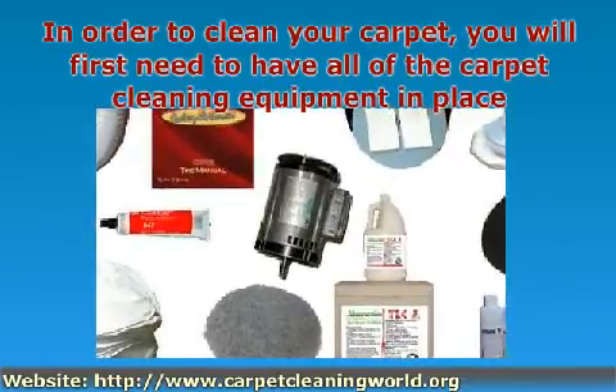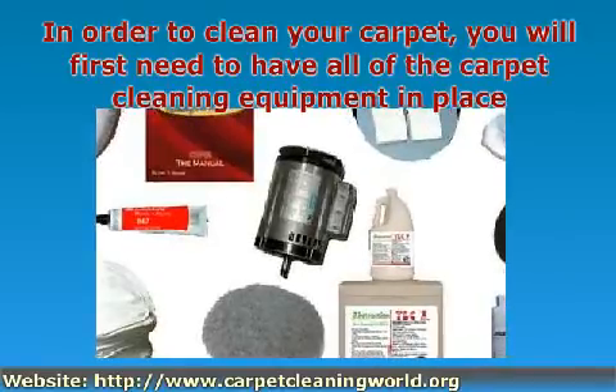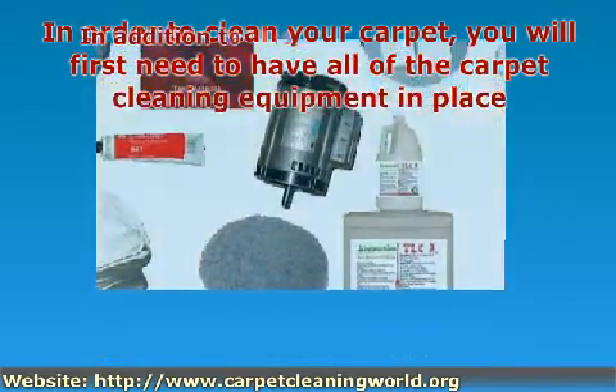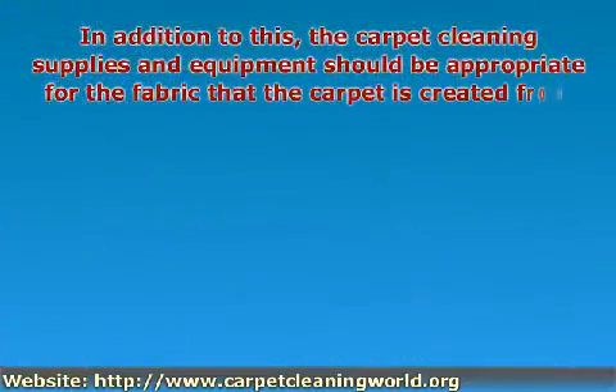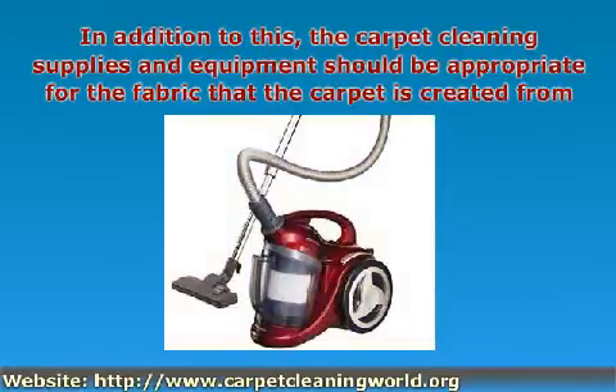Keep in mind that you're going to select the carpet cleaning equipment based on whether or not you want to deep clean or clean a carpet, or whether you just want to remove a simple stain. In addition to this, the carpet cleaning supplies and equipment should be appropriate for the fabric that the carpet is created from.